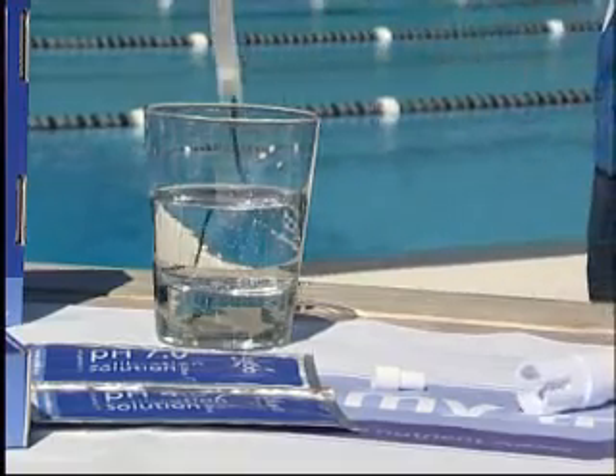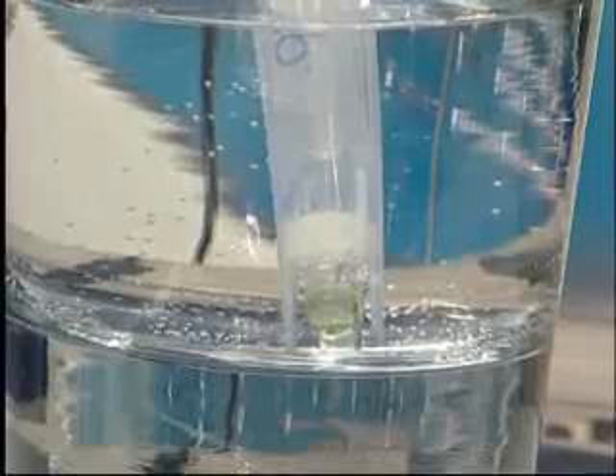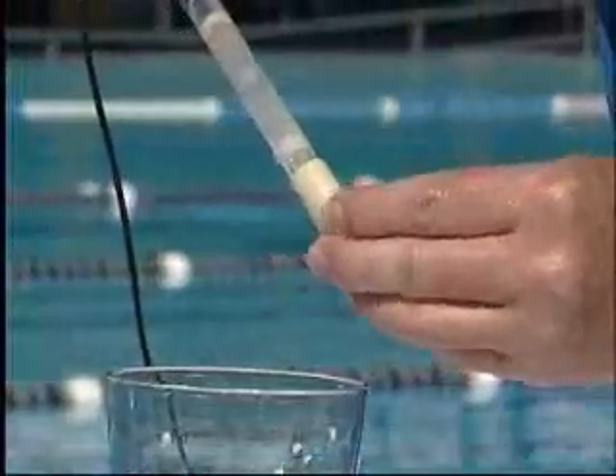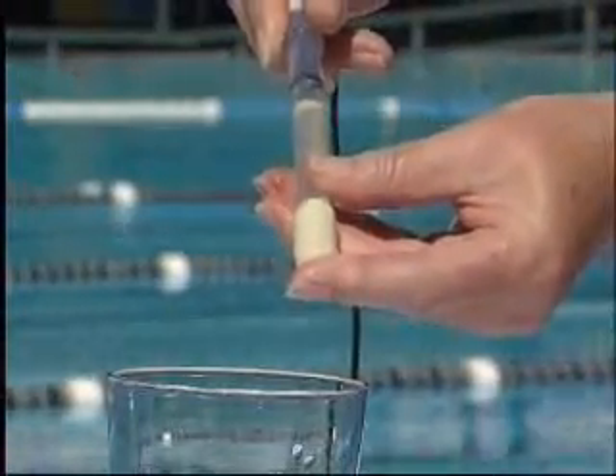When you use the combometer for the first time, the pH probe needs to be hydrated in a glass of fresh water for one hour and will then need to be calibrated. When you have finished using the meter, always ensure there is water in the storage cap and place it back onto the pH probe to ensure the probe tip remains moist. This will prolong the life of the probe.